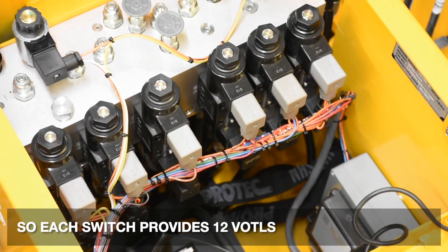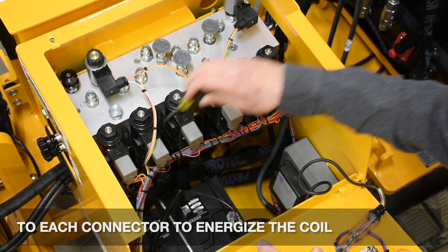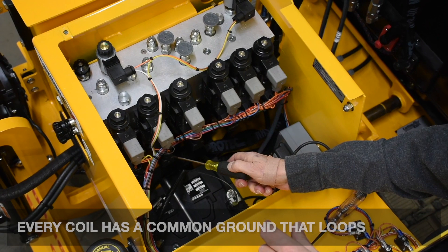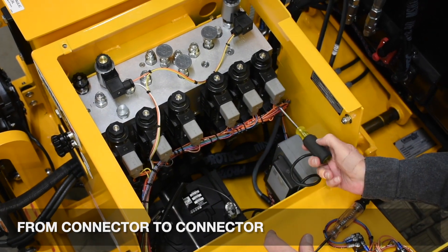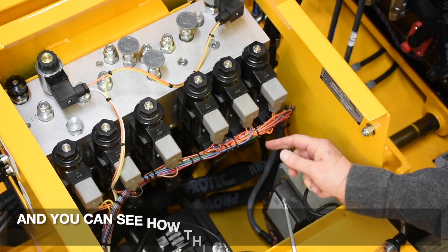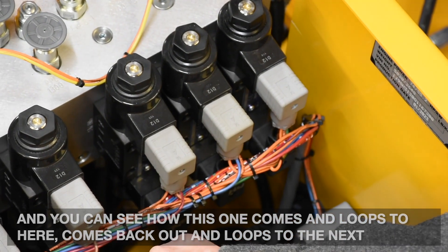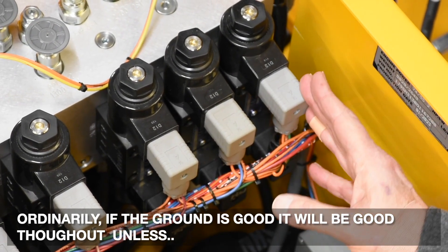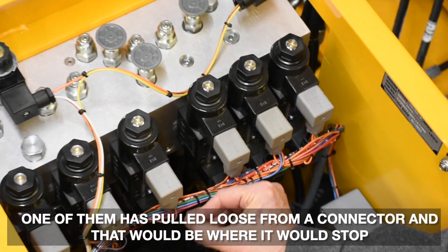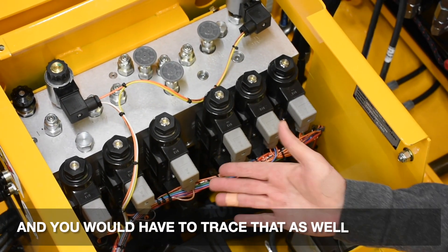Each switch provides 12 volts to each connector to energize the coil. Every coil has a common ground that loops from connector to connector. The ground is orange with a black stripe, and you can see how this one comes and loops to here, comes back out, and loops to the next. So ordinarily, if the ground's good, it'll be good throughout — unless one of them has pulled loose from a connector, and that would be where it would stop. You would have to trace that as well.